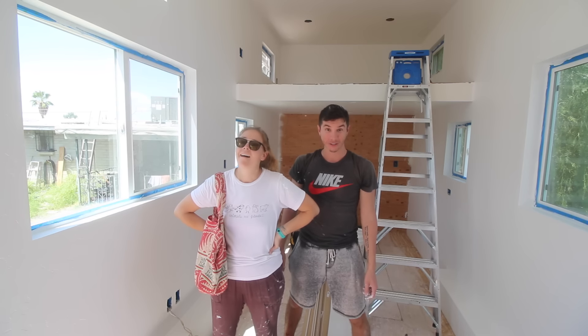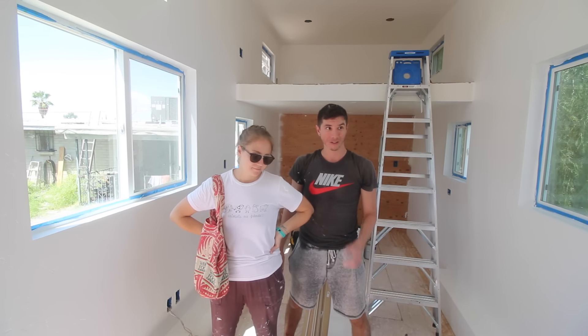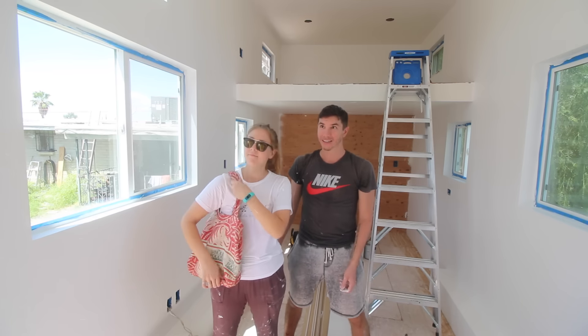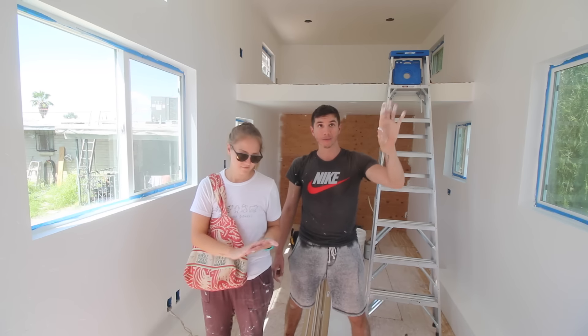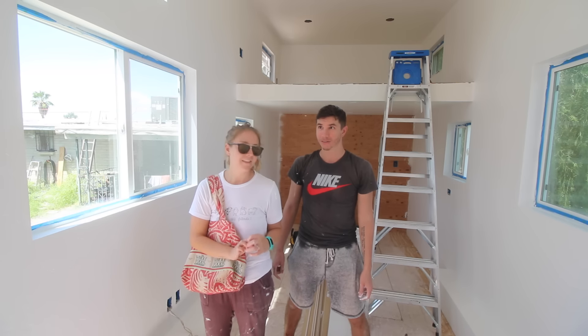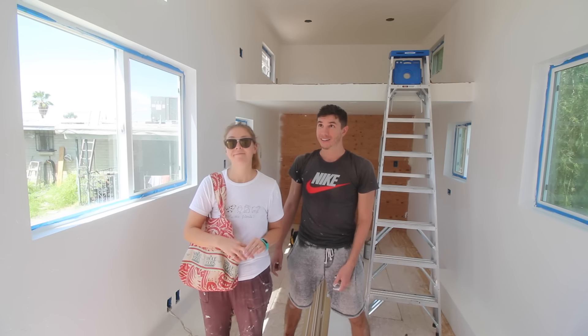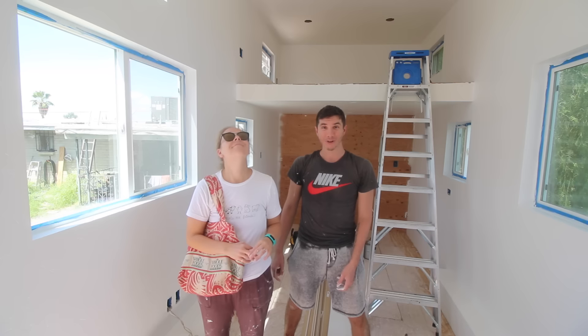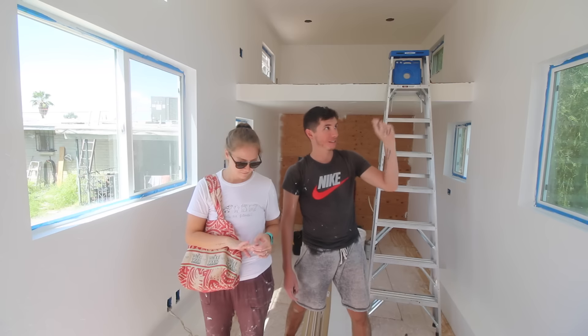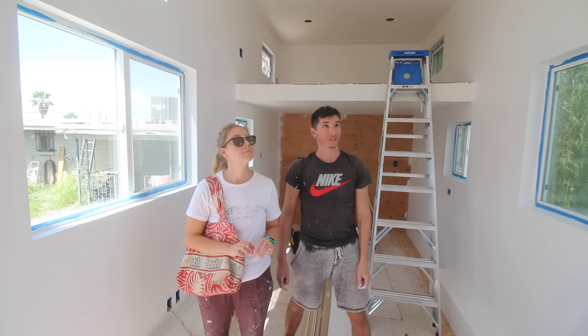Some of the floors are already starting to squeak, which is annoying because I took very good care of screwing and gluing everything down and there's still a bit of squeaking. Tomorrow I'm going to come back, get all the receptacles in place, all the lights, do a little bit of finish work, and get the fan in place as well.